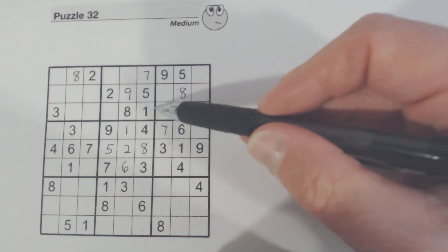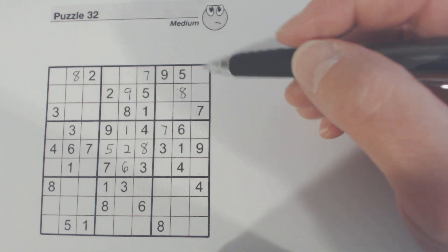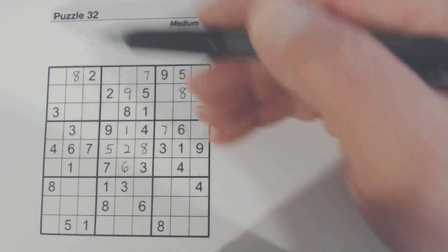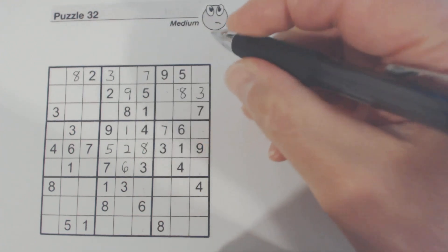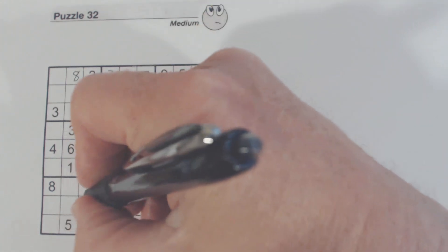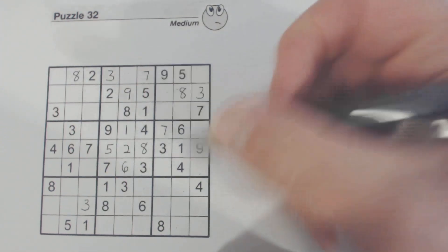Let's look at this box right here — three, four, six are missing. There's a three here, so one of these is a three. We've got a three and three there, so that's a three. One of these is a three, and there's a three there already. There's a three here, so one of these two is a three. And I've got a three here and those two threes, so this is a three right here — and therefore that's a three right there.